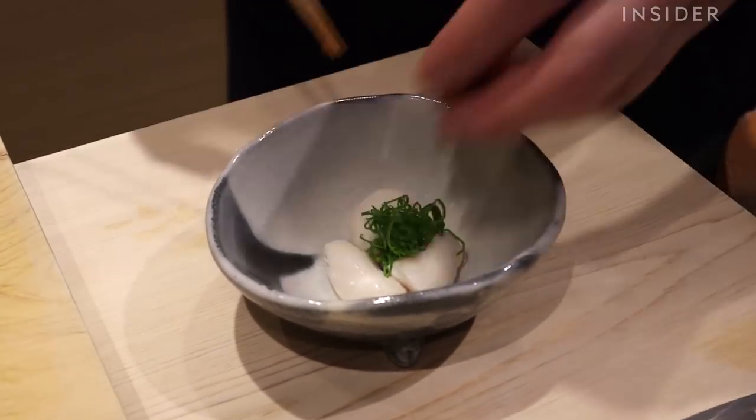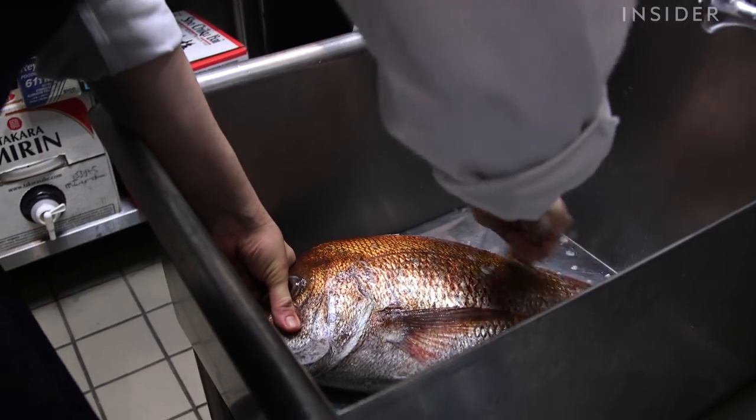It's a delicacy in Japan. It has richness, it has umami. It doesn't have off flavors if it's prepared properly. And it's the kind of thing that just about anybody would love.